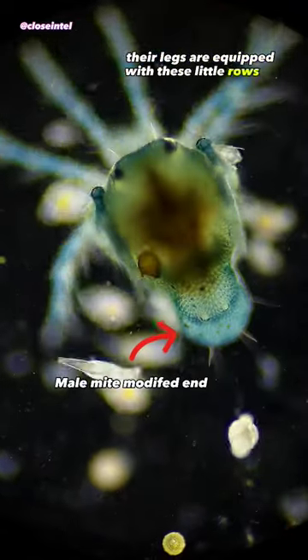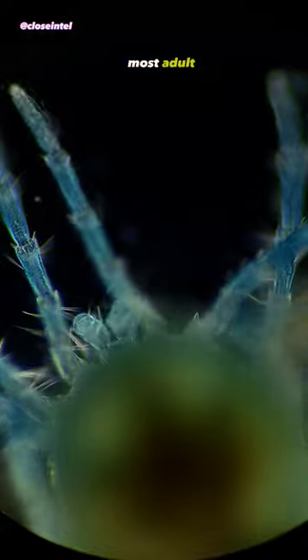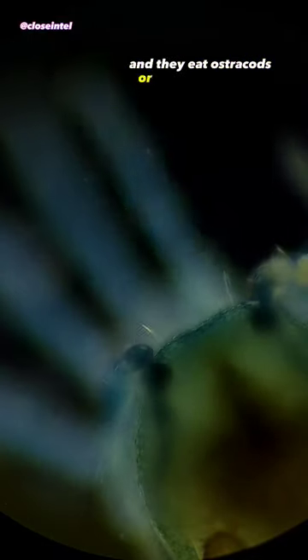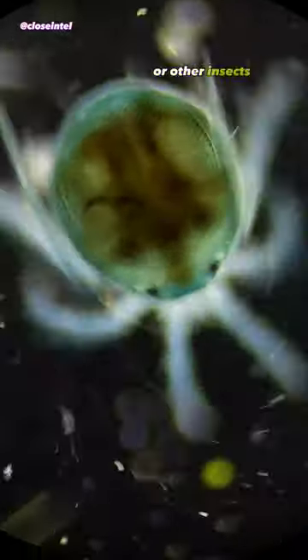Their legs are equipped with these little rows of hairs for swimming that help propel the organism through the water. Most adult water mites are predators and they eat ostracods or other crustaceans, while the larval stage are parasites to mosquitoes or other insects.